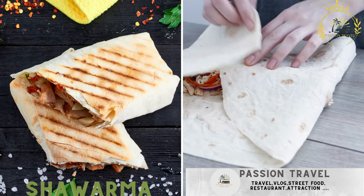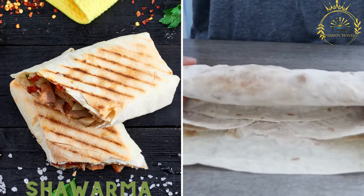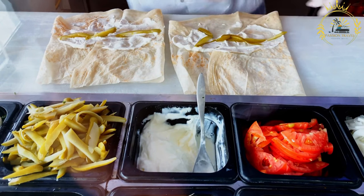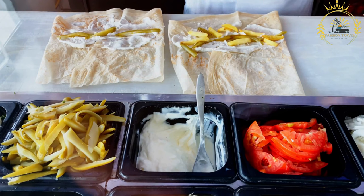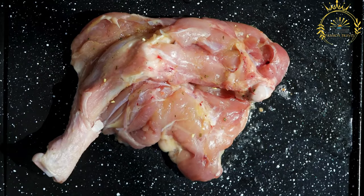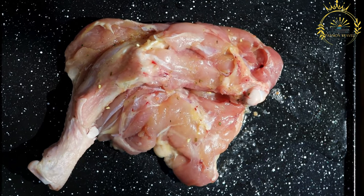Shawarma: grilled and thinly sliced marinated meat, usually beef or chicken, wrapped in flatbread with sauces and vegetables. Shawarma is a popular Middle Eastern street food that has gained international popularity for its delicious, savory flavors. It consists of thinly sliced marinated meat — usually beef, chicken, lamb, or a combination — stacked on a vertical rotisserie or skewer, slow-cooked as it rotates, and typically served in a flatbread wrap or pita with various accompaniments and sauces.